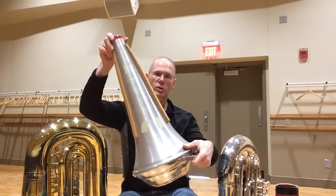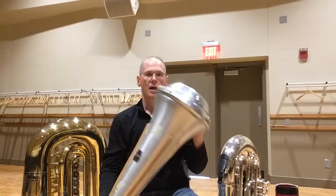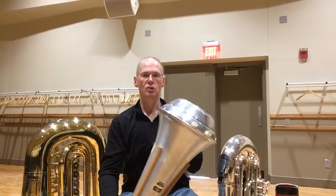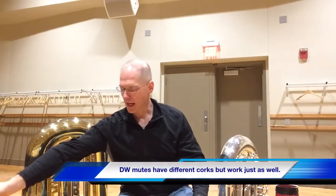As a point of reference, this is the small mute with the hard cork on it, and that fits your standard F tubas — German F tubas, piston F tubas, and smaller C's and E-flats. Now here's the thousand dollar question: what do you do for a big tuba mute?